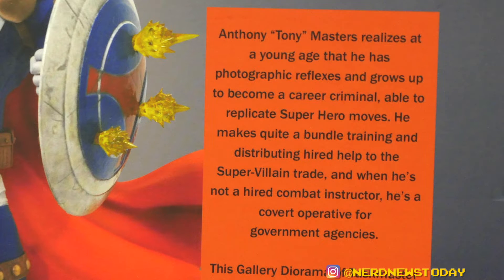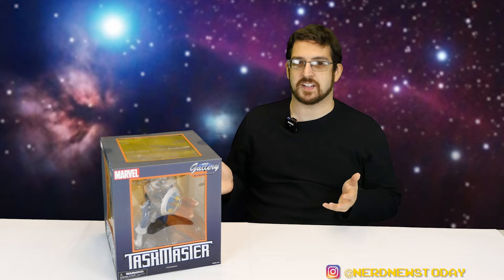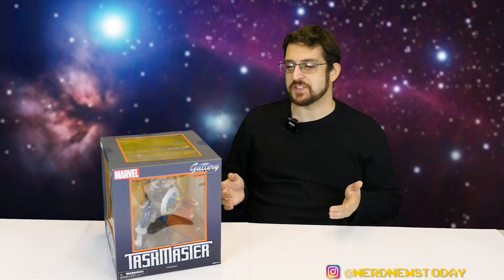The package also lets us know that this statue was designed by Joe Allard and sculpted by Rocco Tardamella — another pair of guys we really like whose work has been standout throughout the years we've been looking at Diamond Select pieces. But here on Nerd News Today we are not mint-on-box collectors, so let's bust the Taskmaster out of this packaging and take a look at him from all angles.